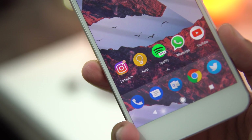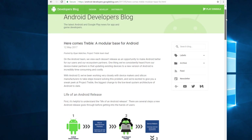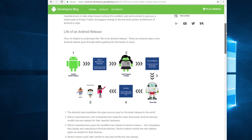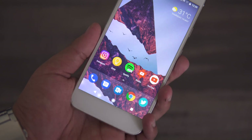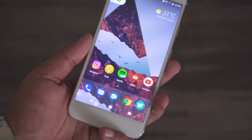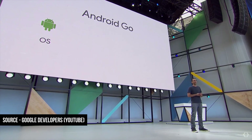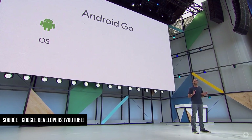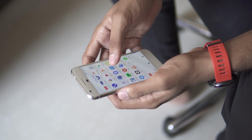We also have some behind-the-scenes improvements, like support for Project Treble, which is a huge step in improving the condition of Android updates. We have Google Play Protect, support for adaptive icons, wider color gamut support, support for better-quality Bluetooth audio, and Android Go — a tuned-up variant of Android optimized for running on lower-end devices.